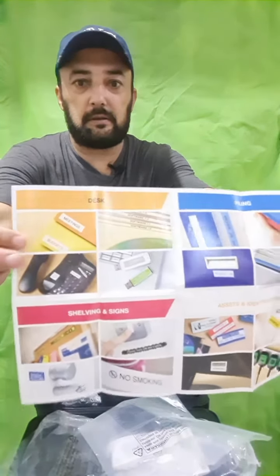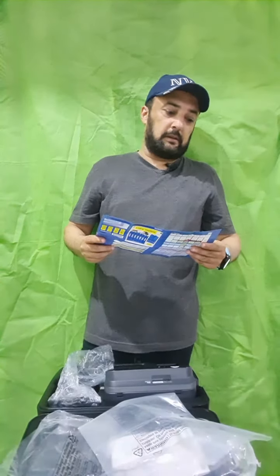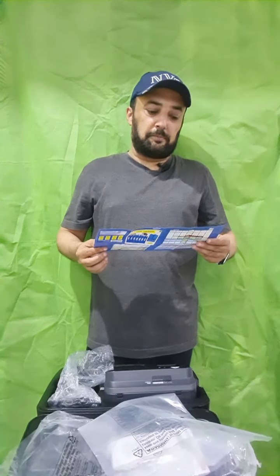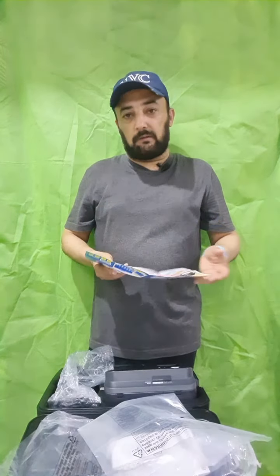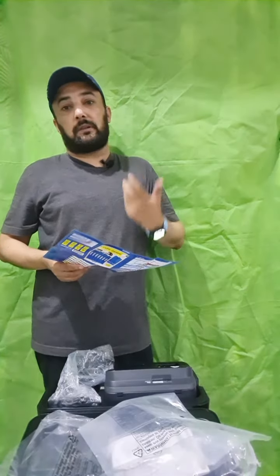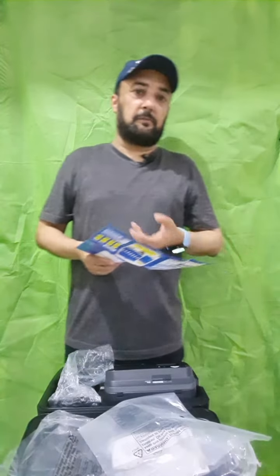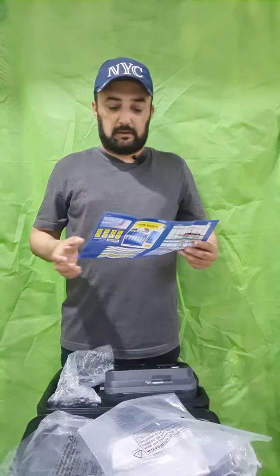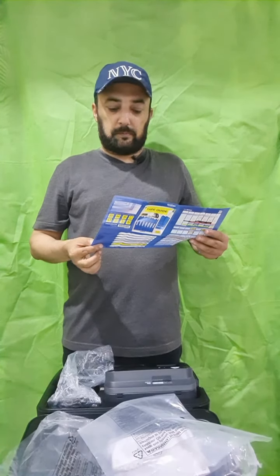You can use different kinds of labels for your desk, your phone, UPS, files, power plugs — you can label your network equipment, your switches, servers, and IT equipment. You can also use it for your communication equipment and general files.